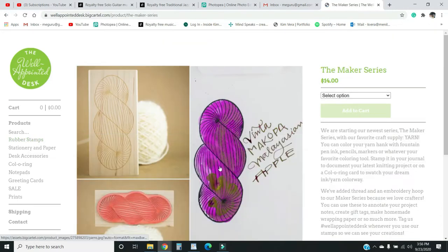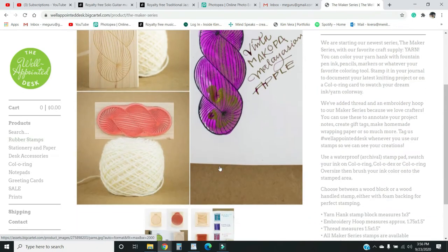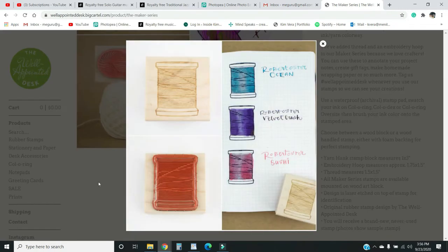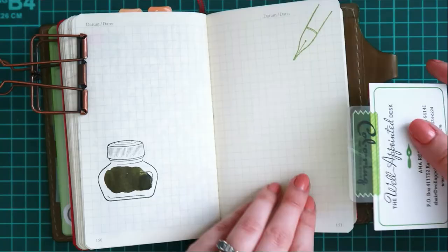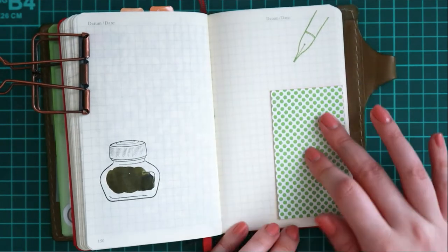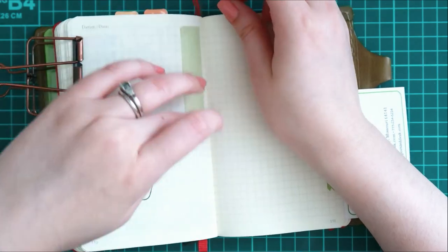They also have things like knitting and embroidery — basically your other hobbies — that you can include into your fountain pen swatches. I thought that was really cute and I might purchase some more of these stamps. That's all I wanted to share with you today. I'll leave you to the music as I decorate this journal spread. Thanks so much for watching and I'll catch you in the next one!